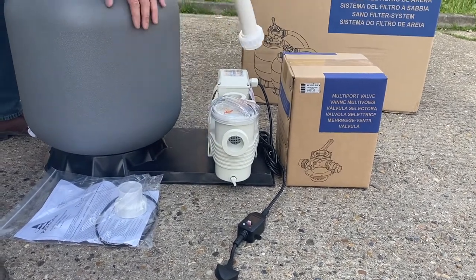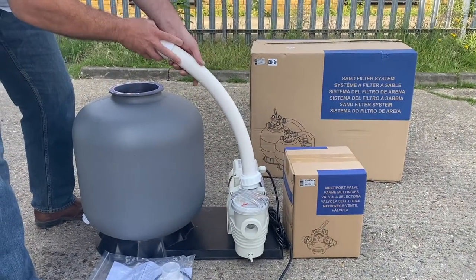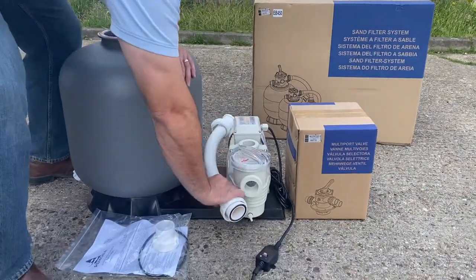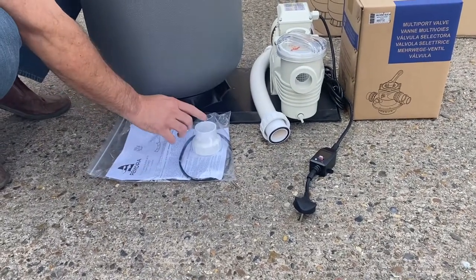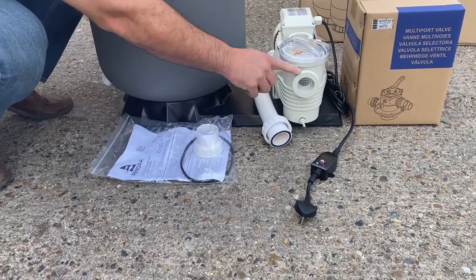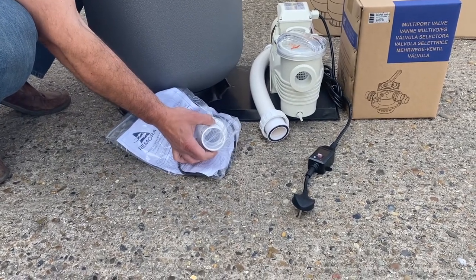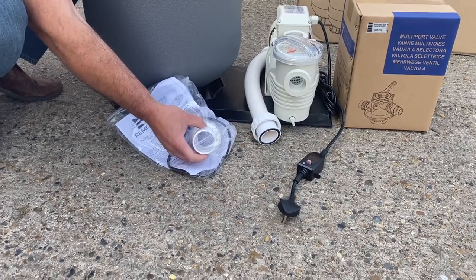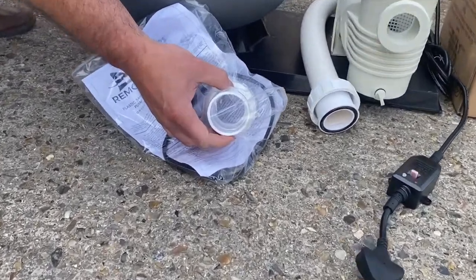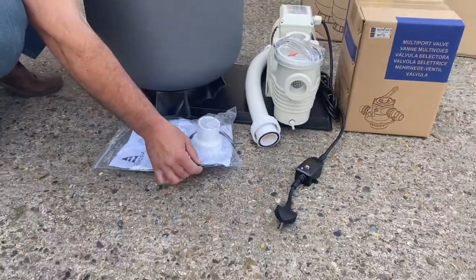Then we've got the hose — this is the piece that will go off the top of the pump into the multi-port valve. Then we have the instructions with a socket, which is the one that goes on the front of the pump. It's a double-stepped socket: the first part is 50mm metric and the second part is 48.3mm pressure pipe, so we can go on to either.